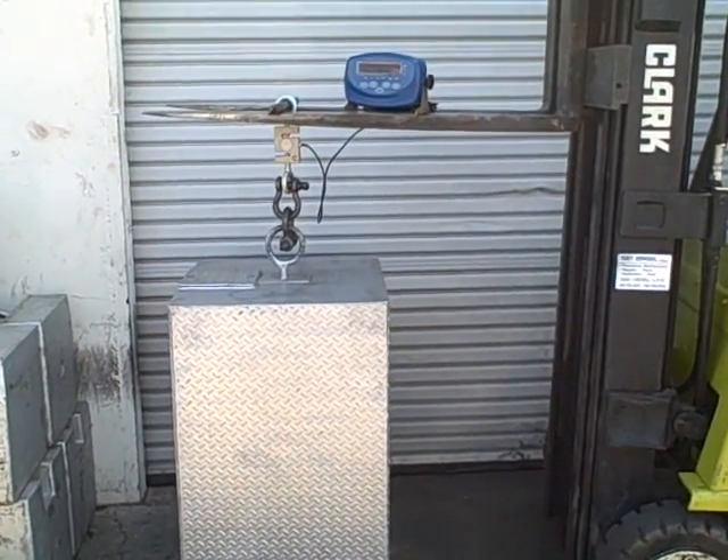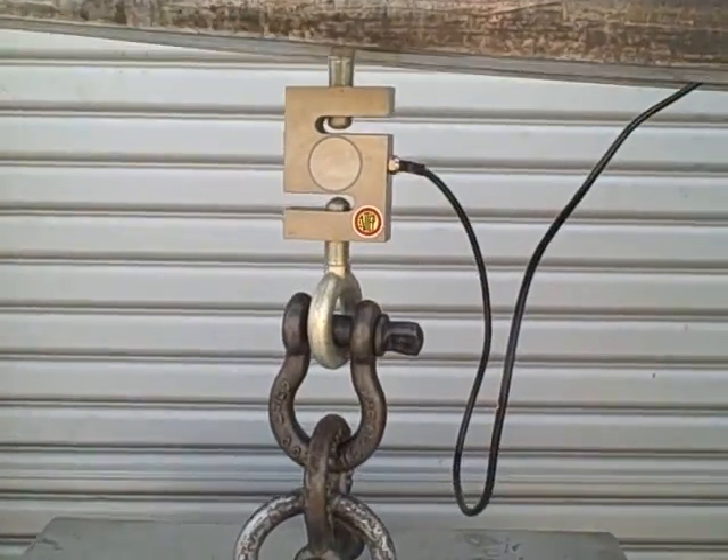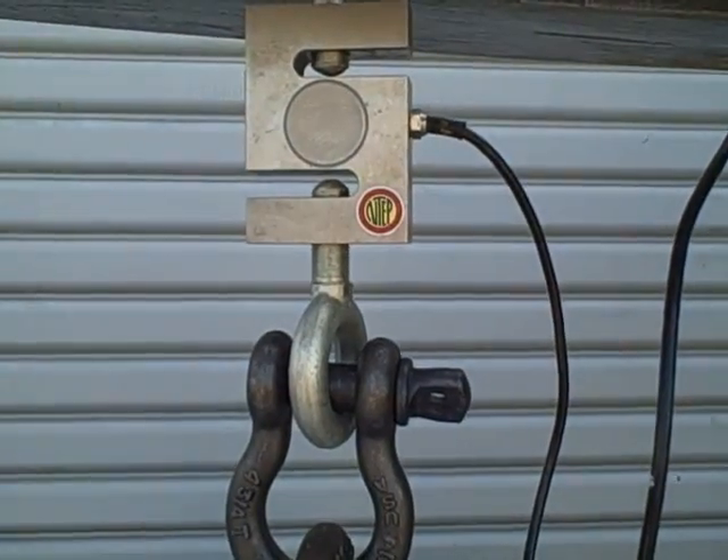This is a demonstration of the XK indicator hooked to an S-beam load cell. There you can see the load cell and the eye bolts — you've got a top eye bolt and a bottom eye bolt.